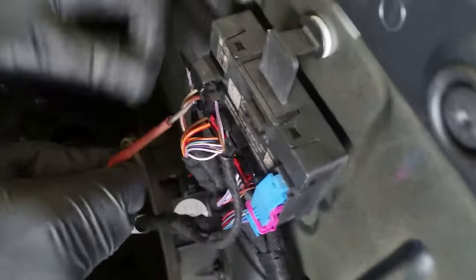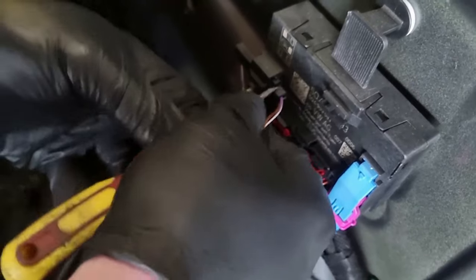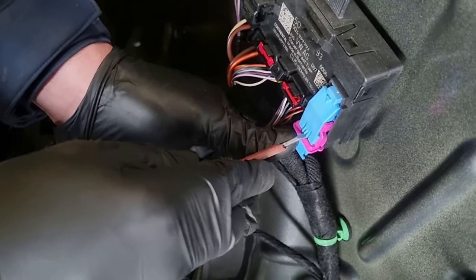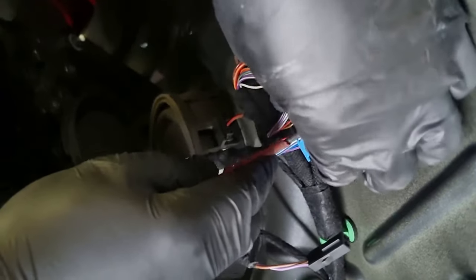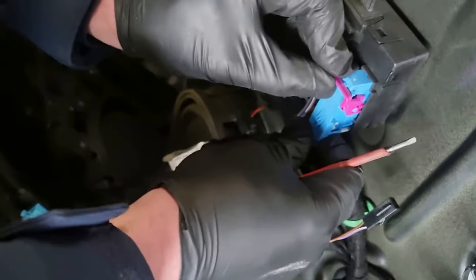Further down on the door module there's another plug exactly the same — pop the little tab up at the end and pull that out. Then on the large plug, push the little tab in so you can swing the pink arm over, and as you swing the arm over the plug will release. Pull that out and the door card is removed.